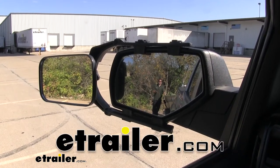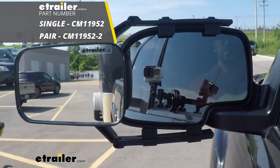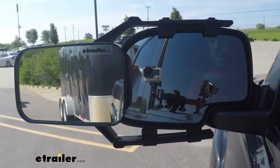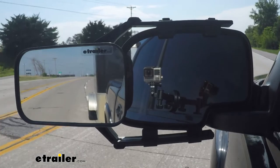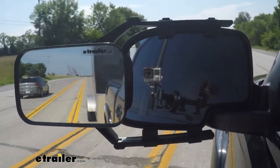Hey everybody, Rob here at eTrailer.com and today we're going to be taking a look at the SEPA Universal Clip-On Towing Mirror on our 2014 Chevrolet Silverado 1500. Having a towing mirror is going to be a really nice thing, especially when you're towing a trailer. It's going to give us that wider field of view so we can confidently change lanes, pull up to the campgrounds, or even just park our trailer.